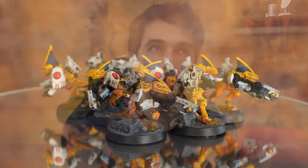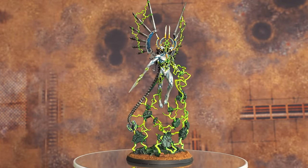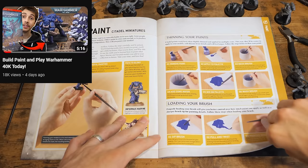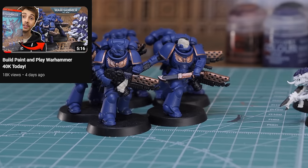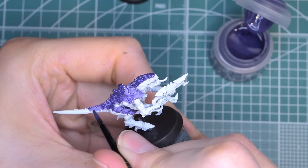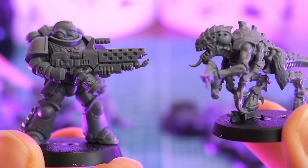I've known about Warhammer for a long time, but I only really got into it about three years ago, and since then I've painted probably hundreds of different types of models. But this year I got really busy and actually I didn't have any time to paint any. Now in the last video I showed you how to paint the models in the start collecting box like the guide showed you. But in this video I'm going to take you through step by step how to get those same models looking like the box art depicts them. So if you're following along from the previous video, you can probably skip the first few steps. But for everyone else who hasn't painted their models yet, let's get started.